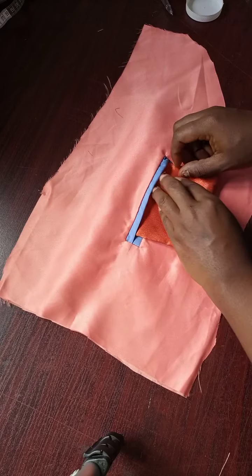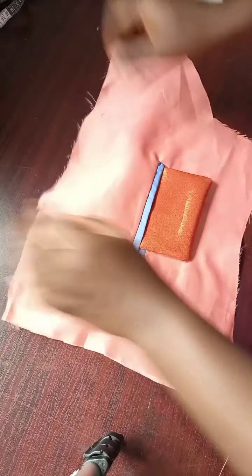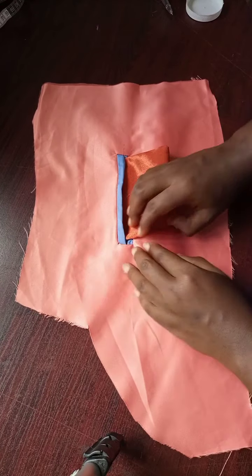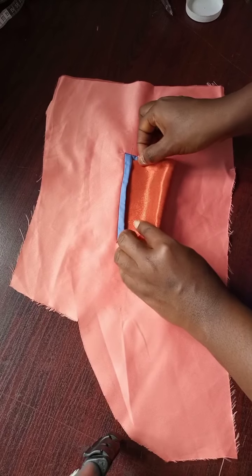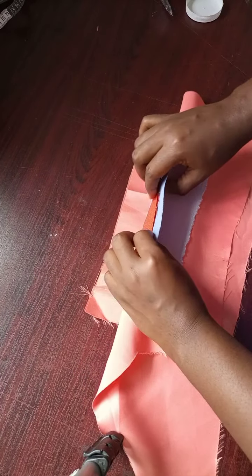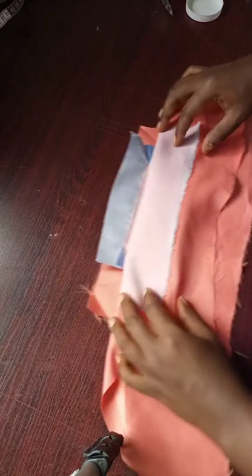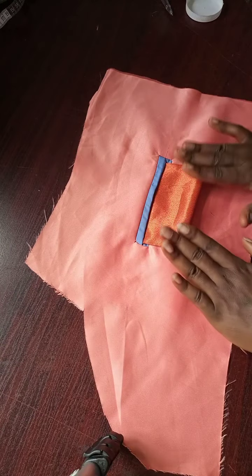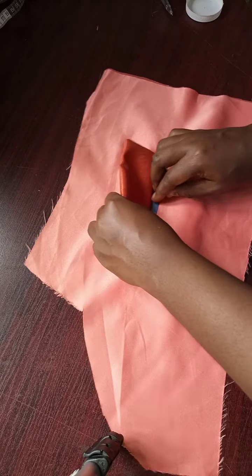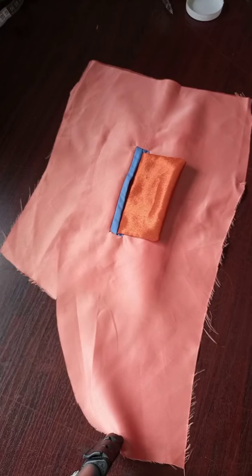All you have to do is insert the flap inside like this. This is the lower part. It's coming out here, and all you have to do is join it at this point — join it here. And you have your welt pocket with flap. You can raise it up and insert your hand inside and cover it.